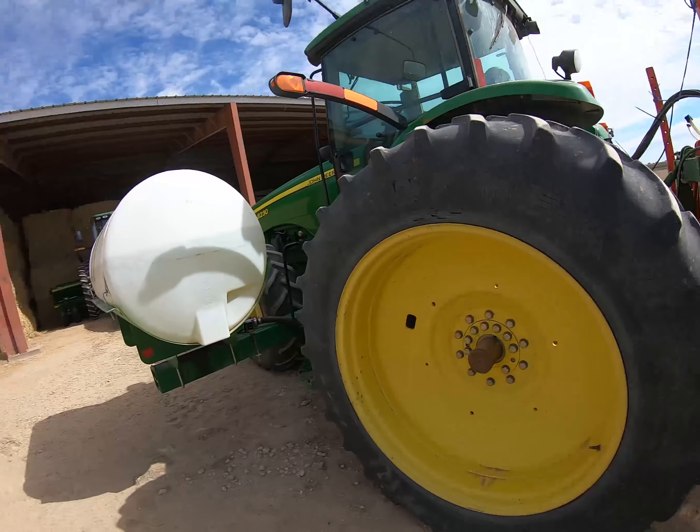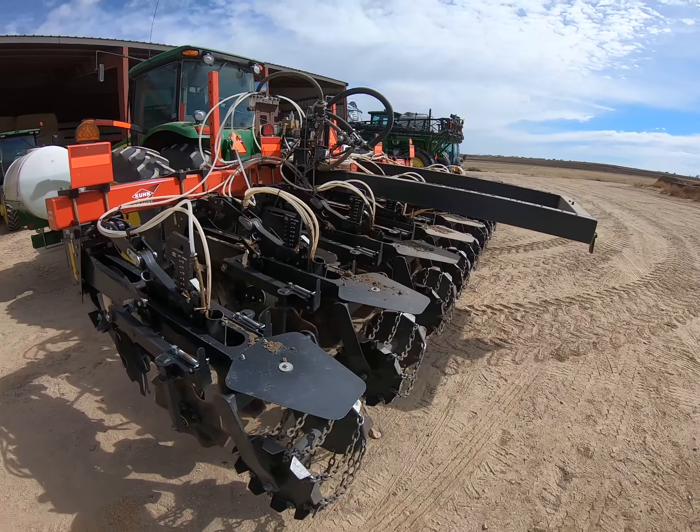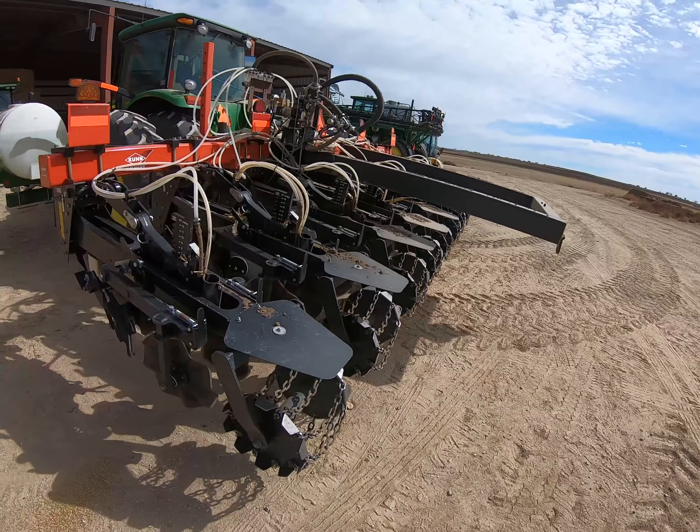Good morning guys, we're going to be strip tilling today. Here's our strip till rig. I'm going to go ahead and show you guys kind of what this does, and we'll continue with that through the field and hopefully get some done before the snow or rain.